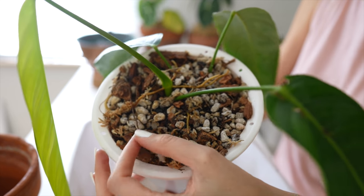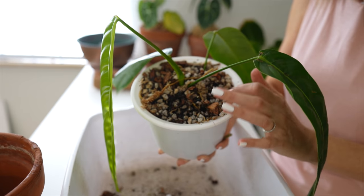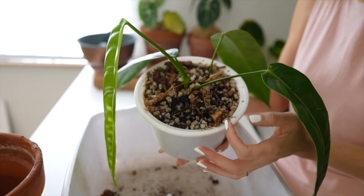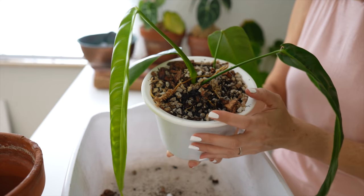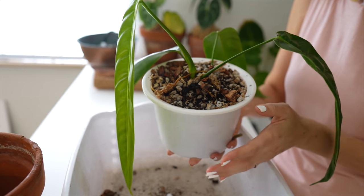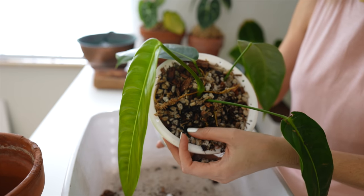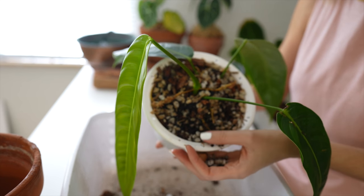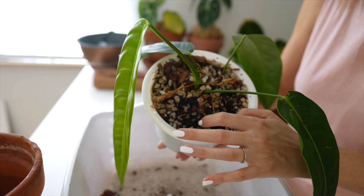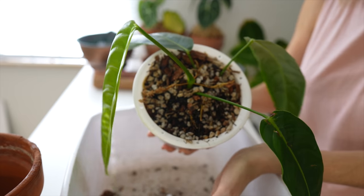I do have tree fern fiber in there too and coco husk, so I'm really curious to see how the root system is here given that it's in such a chunky mix. When I first got this plant, I imported it from Equigenera's Ecuador location. It had a tiny tiny root system when it came in — barely anything, just like two little sprigs of roots coming off of it — and I basically had to completely re-root it from almost nothing, just from a stem. So I'm very curious to see what it's been doing since it's been in this mix.